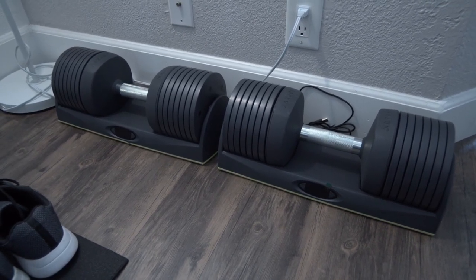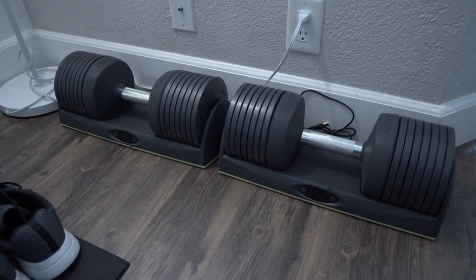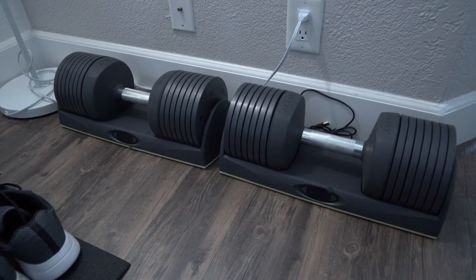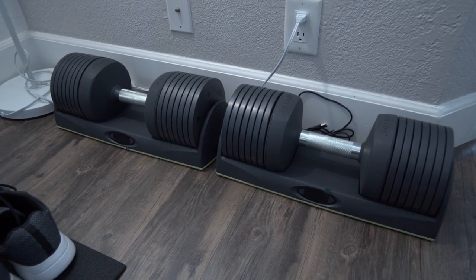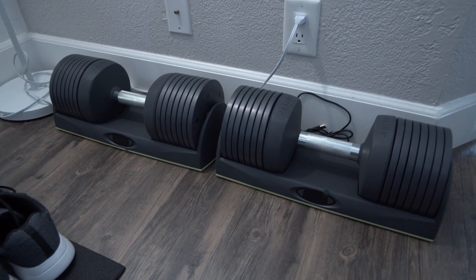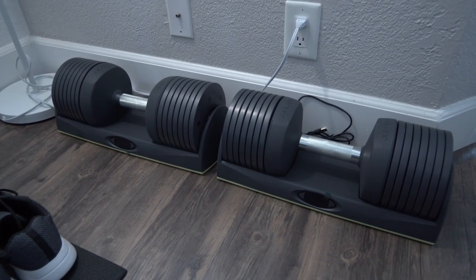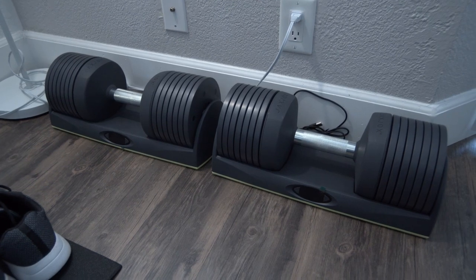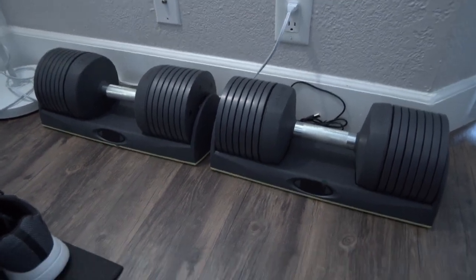To start off, I got this unit for $399 — originally I believe they're $450, so they're on a little special sale. I didn't think they were too bad considering that the Bowflex SelectTech dumbbells are typically around $350–$400, but you can't find those right now anymore, so I just swooped on these.